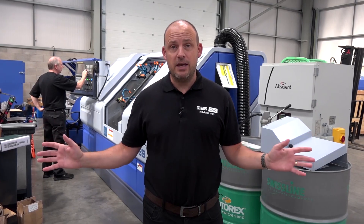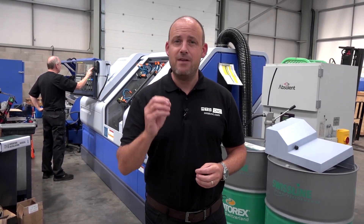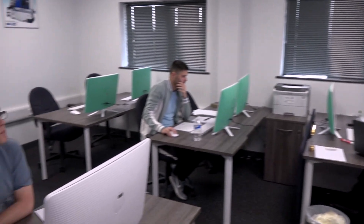So how about turnkey projects? At Star GB they preach engineering excellence and they're very good at it. At the open house you'll be able to speak to their engineers about how they can provide applications support throughout your purchase and after as well. And once you've bought a machine, you're going to need training — that's another service that Star GB are proud to deliver.